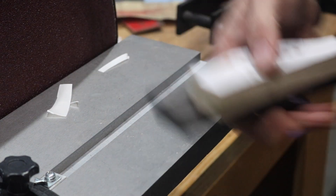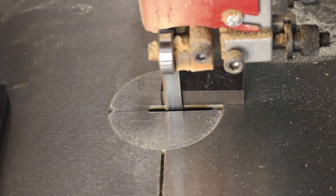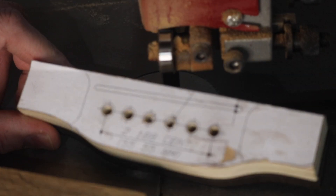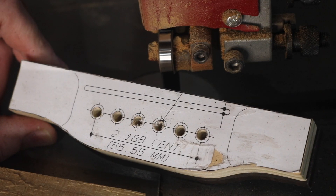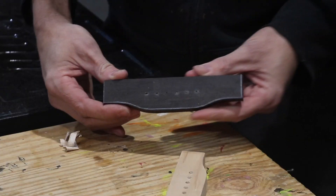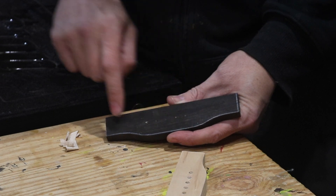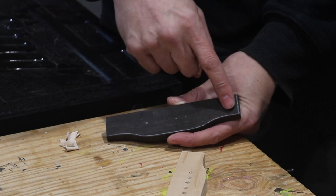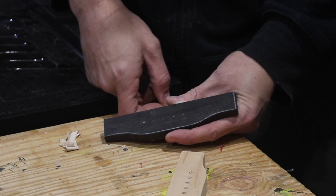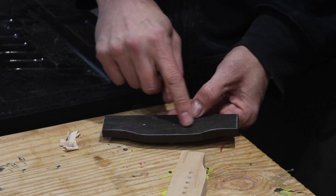All right, let's go to the bandsaw. Before I took the template off I marked the holes for the bridge pins to drill those out, and I took a white art pencil and drew around the template. I'm gonna try to shape down to the line and then drill those holes out.